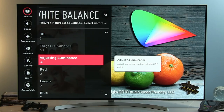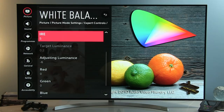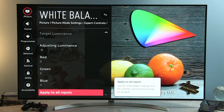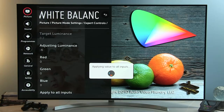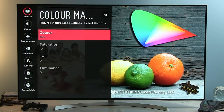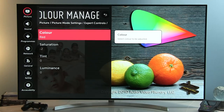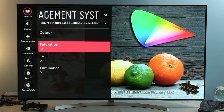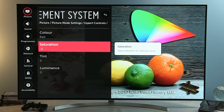Gamma was lower than it should be, so through this control I managed to get it to reference level of accuracy for gamma value 2.2. All adjustments can be copied using this option to other inputs — it takes a few seconds. Now we can go to the Color Management System, which just as in previous years offers saturation, tint, and luminance for primary and secondary colors. Great news is that this year the Color Management System is working correctly.